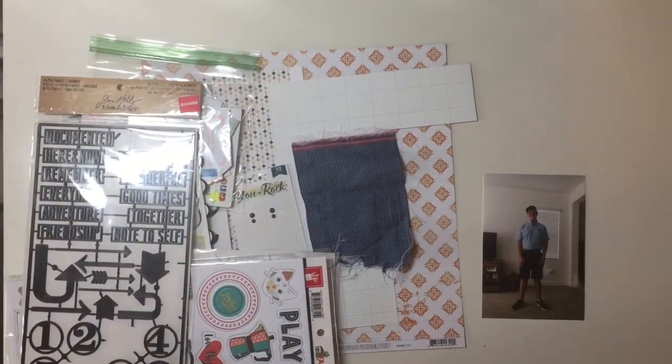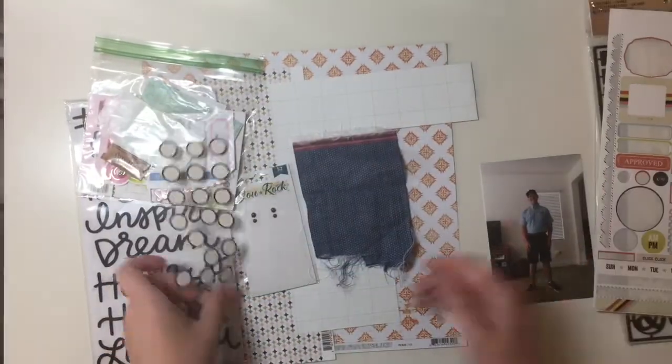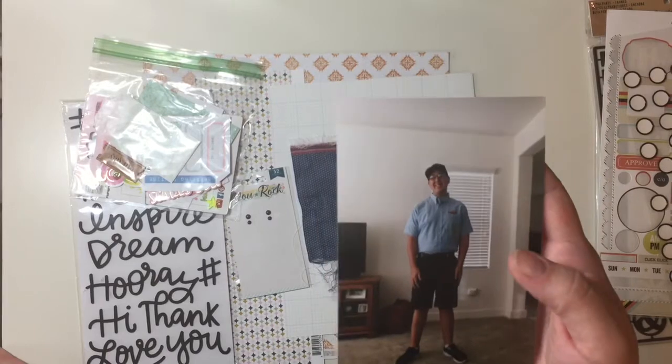Hey guys, Sandy here and I am doing a layout with my Citrus Twist kit from July and I've also pulled some other things from my stash. I'm going to be scrapbooking this photo of my son — it was his first day of work for his very first job.